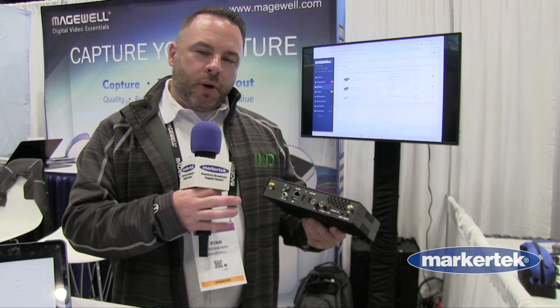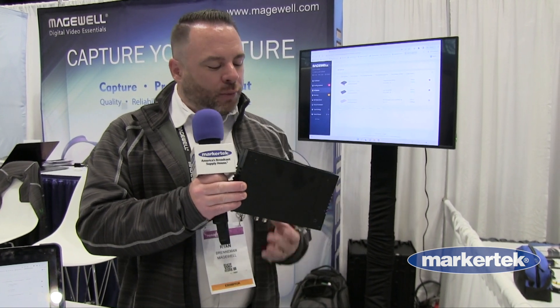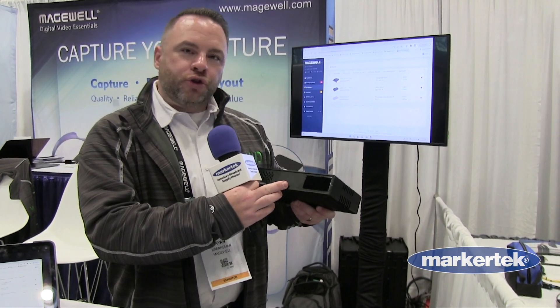In addition, it has multiple USB connections to be able to record onto a thumb drive or an SSD. While this case is an early prototype version, we've also added an SD card to the front — a full-size SD card —